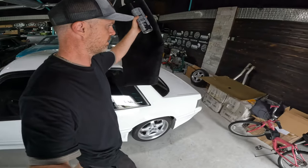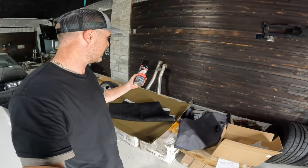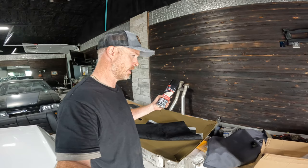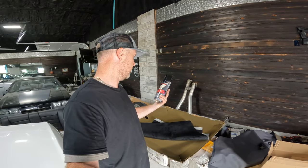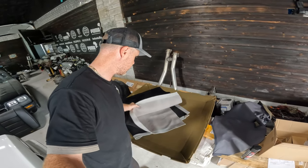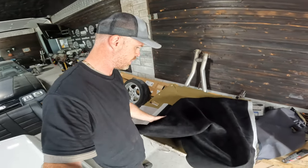So let's grab our new products — this has turned into our makeshift work table. What I've got is some 3M headliner adhesive. I'd recommend this or anything else that you're sure is good for fabric and can withstand heat, especially if you're in a climate like Texas. And here is our new fabric — I got this off Amazon for about 30 bucks. I think it's a 60 by 54 inch sheet of suede.